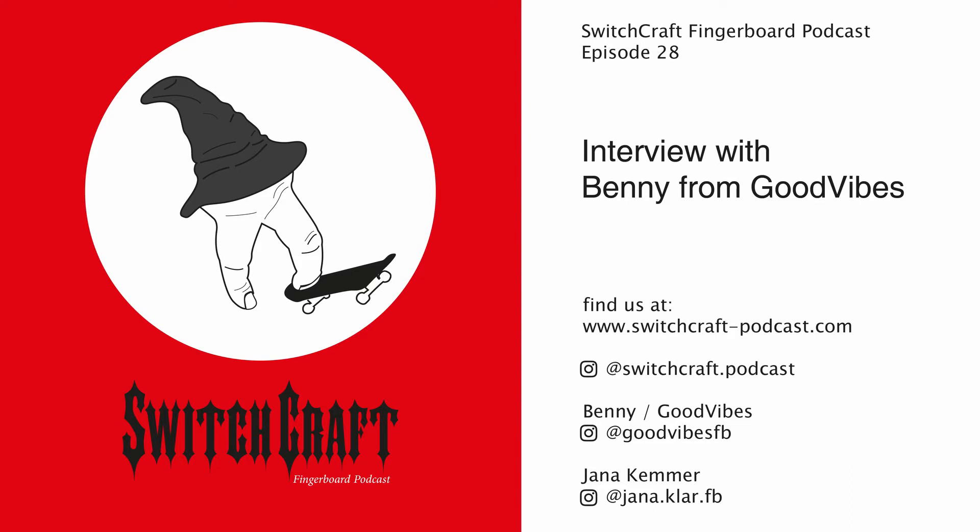I'm extremely excited to have you here. For people who don't know Good Vibes, I think it's something that's really lacking in the scene. Can you do a brief explanation of what Good Vibes is and why it's different? Good Vibes Fingerboarding is attached to an RC drift track. Both hobbies complement each other very well — as far as the scale aspect, you want to make it as realistic as possible, whether fingerboarding or RC, especially when shooting a video.